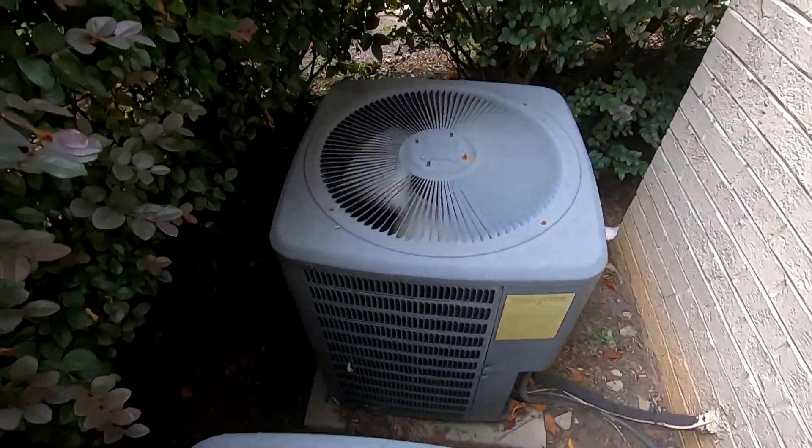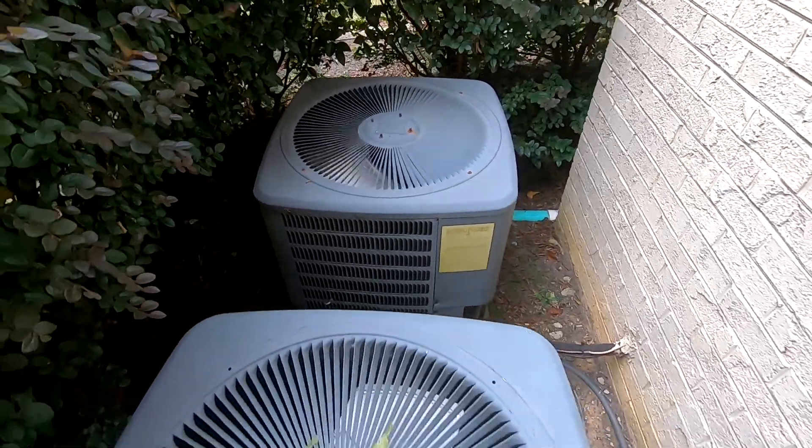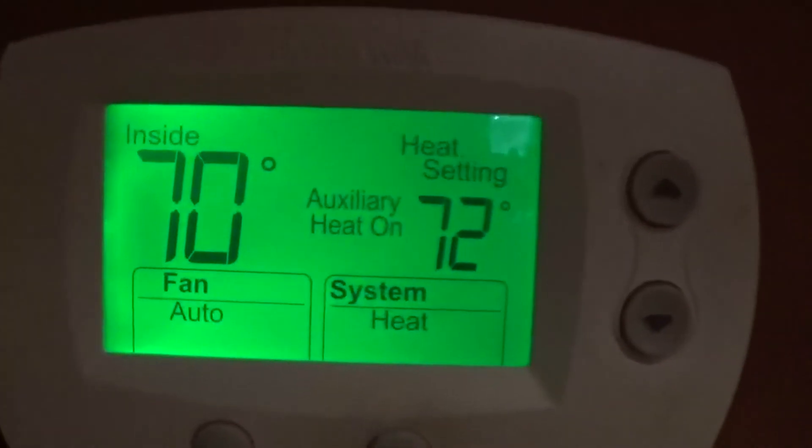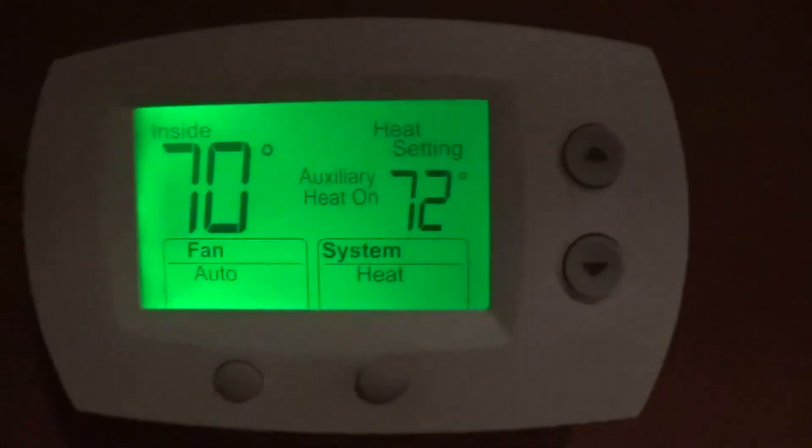It's starting to rain a little bit. It would appear the auxiliary reheat has kicked in. I'm not going to leave it running for too long anyway.